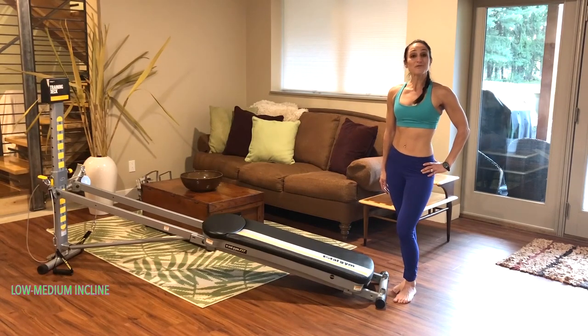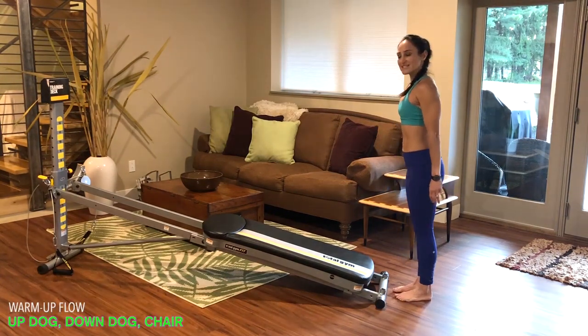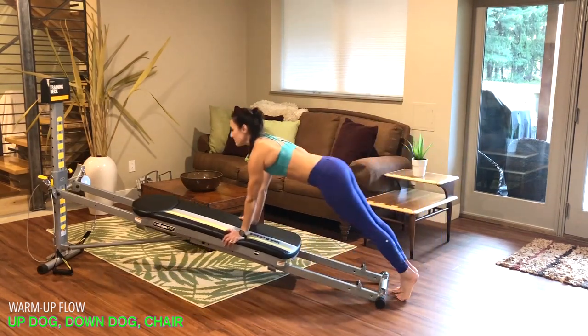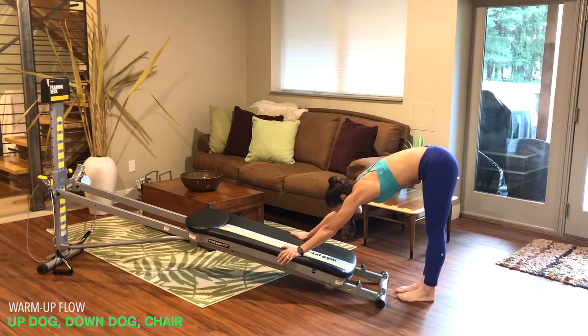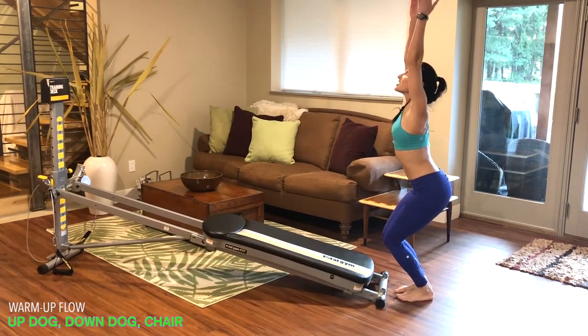We'll start by flowing through a movement sequence that warms up your body. Utilize your breath and activate your core. Face your Total Gym, take a deep breath in through your nose, reach the arms up overhead, exhale as you fold down, place your hands onto your glide board, open it up, drop your hips and lift through your chest, keeping your shoulders away from your ears for up dog. Tuck your chin, press back for down dog.